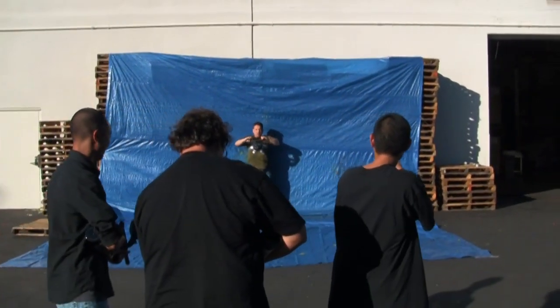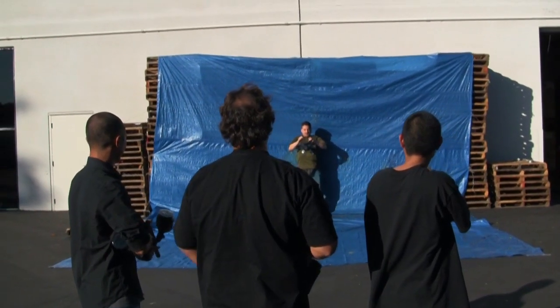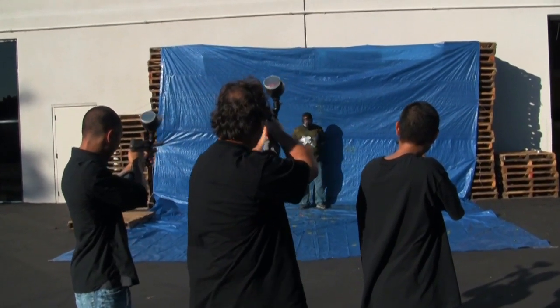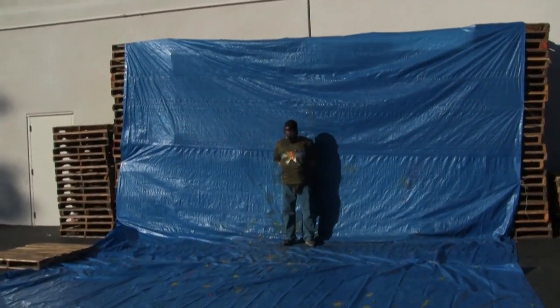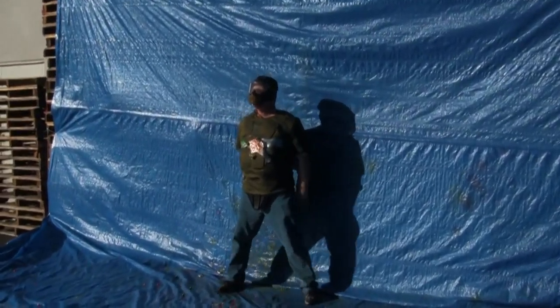It'll be over quick, I promise. Who are the rest of these guys? I needed some help — we got to make sure we test this right. You'll be all right, no worries. Hey guys, go! Hit, hit, hit! I think that's pretty good.